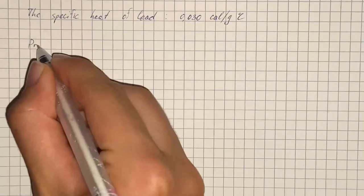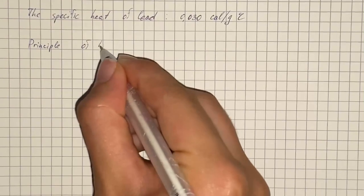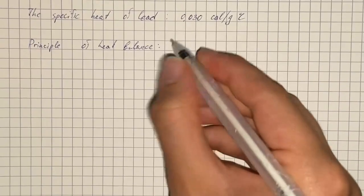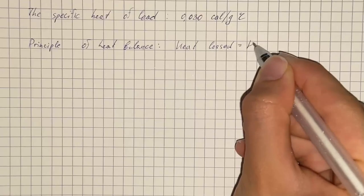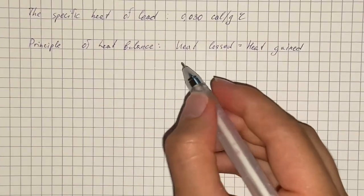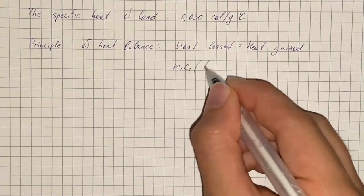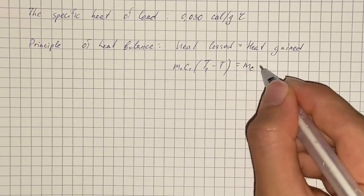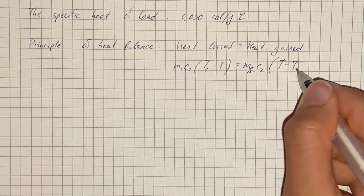The principle of heat balance says that heat lost equals heat gained. In formula, we can write this as M1 times C1 times T1 minus T equals M2 times C2 times T minus T2.